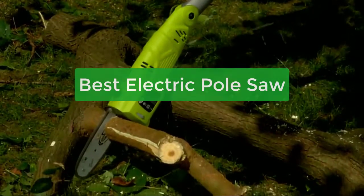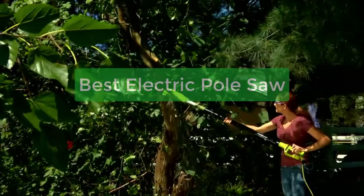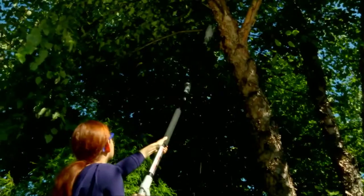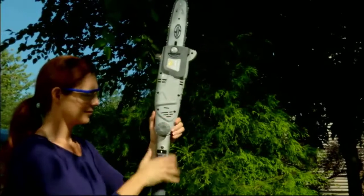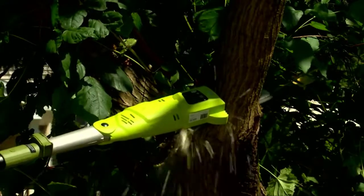Looking for the best electric pole saw to help with your yard work? Check out our top picks! We've compiled a list of the best saws on the market, so you can find the perfect one for your needs. Whether you're looking for a heavy-duty saw to tackle big jobs or a lightweight model for easy maneuverability, let's get started.